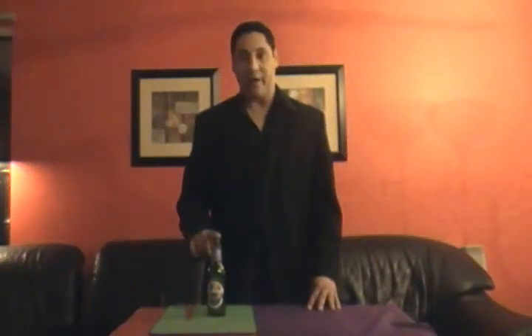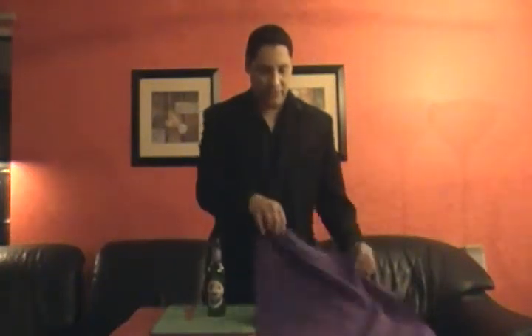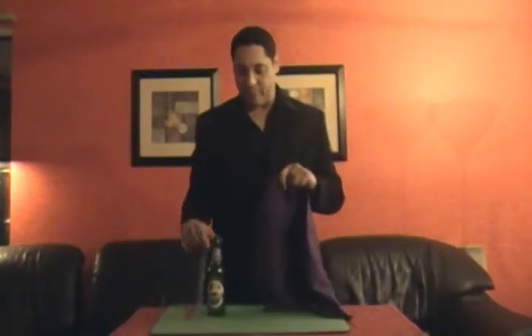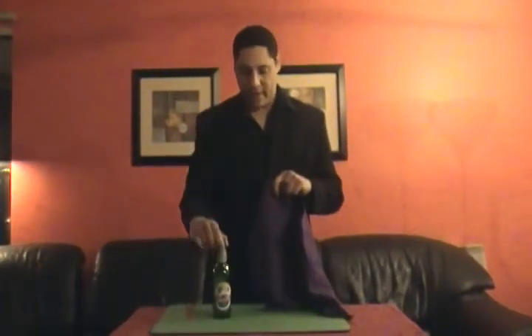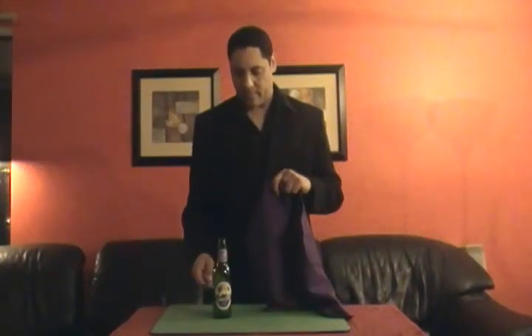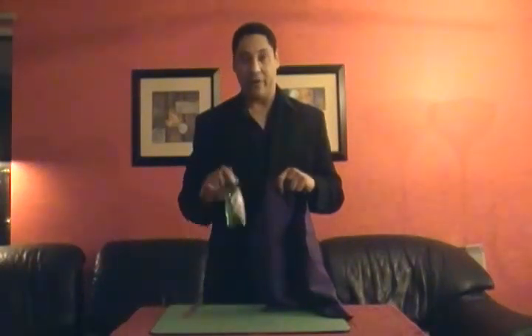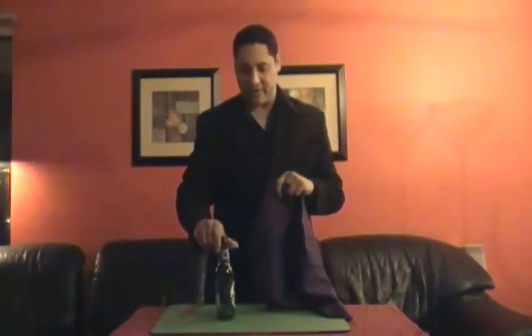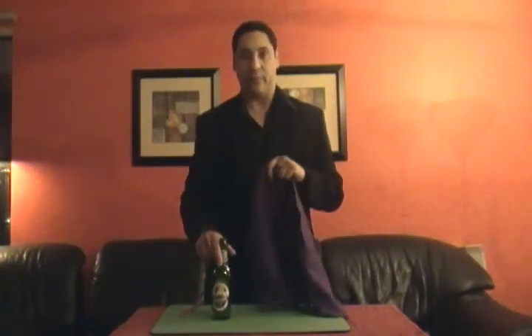Today what I'm going to do is change the shape of this beer bottle. I'm going to be using a scarf and a Sam Pauly Girl beer bottle. As you can see, it's a regular beer bottle — it's not a gimmick bottle. There's no strings, nothing attached. It's a regular bottle.